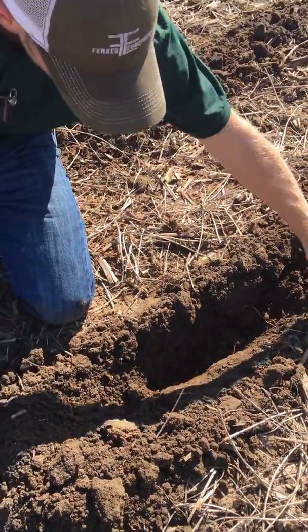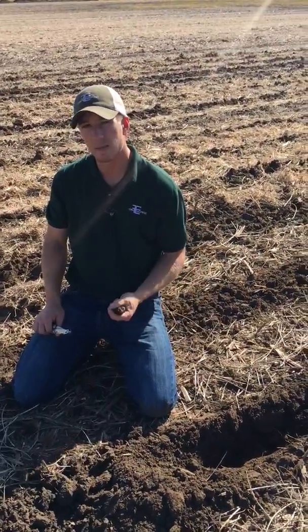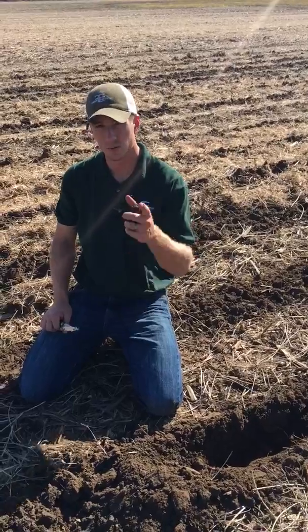That's what we're doing here today, this fall. They're stripping all their bean ground and getting ready to put that back into corn. So that's what we're doing today, October 20th. Thanks for tuning in.